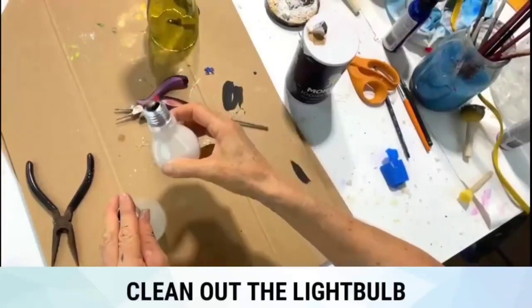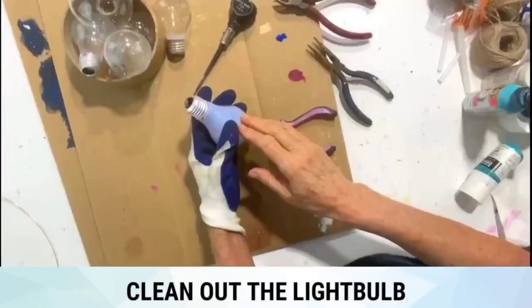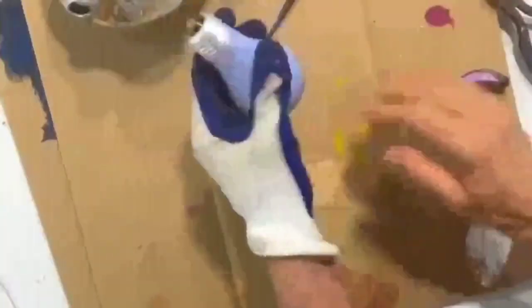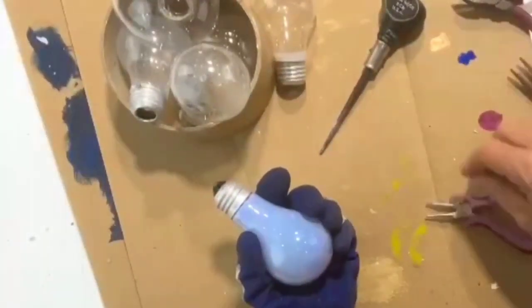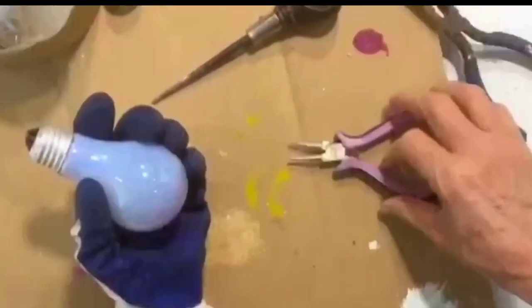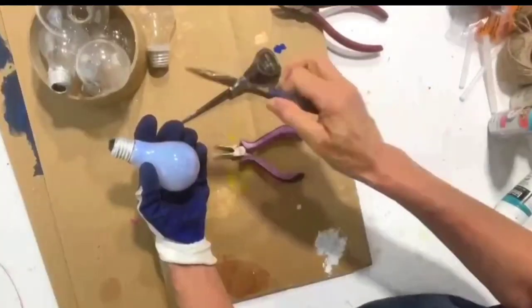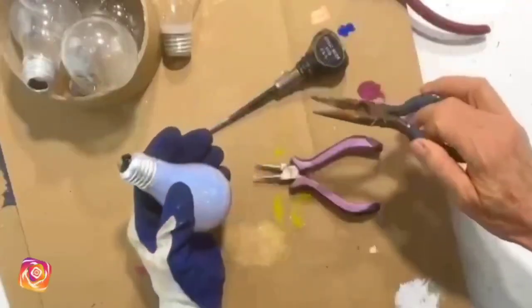For this project you'll need a light bulb. You'll need to clean out the interior. Take a pair of safety glasses, gloves, your light bulb, and you'll need perhaps an awl as well as a little pair of needle nose and another pair of needle nose.